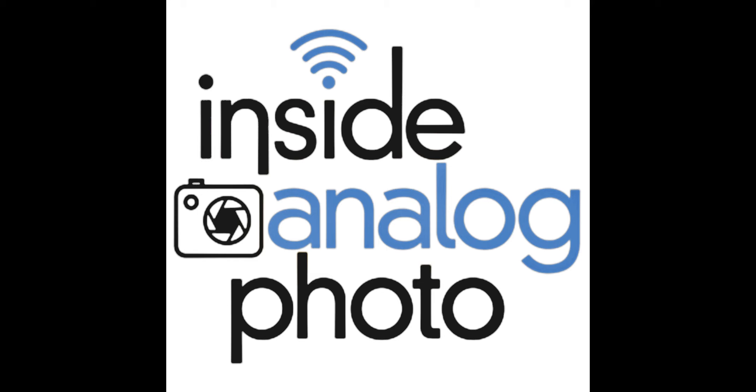Welcome to Inside Analog Photography Radio Program. I'm your host, Scott Shepard. The Inside Analog Photography Radio Program is all about traditional process photography.